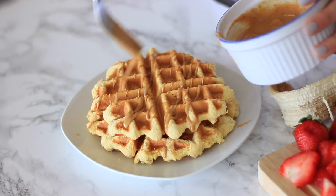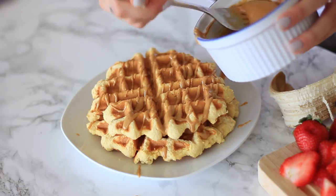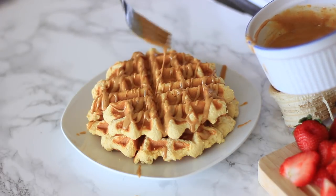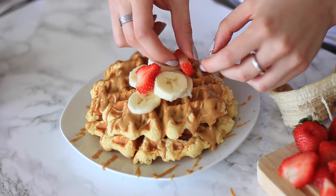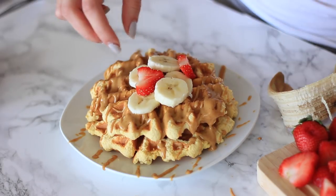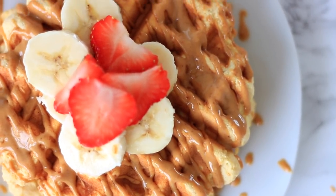Almond butter is great because it's full of vitamin E and it's lower on the glycemic index than peanut butter. What that means is it's not going to spike your blood sugar — and spiking your blood sugar is bad because it leads to highs and lows, and when you get those highs and lows, your body tends to store fat.